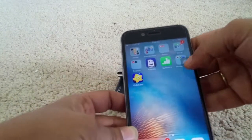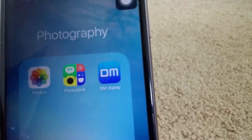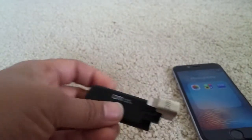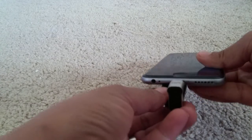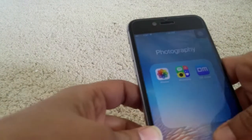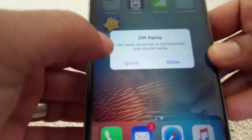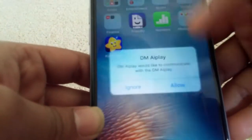Now how does this work? First you need to install an app called DMA Play — you can install this from the Play Store if you're on Android, or from the App Store. This is the lightning connector, so I'll just insert this. It is asking that DMA Play would like to communicate with DMA Play, so I'll allow.